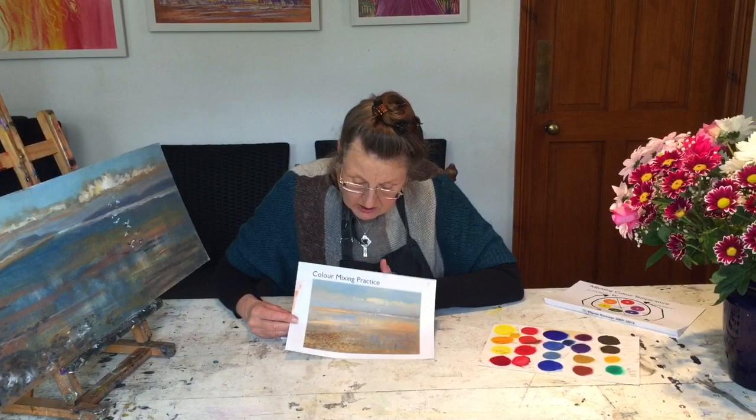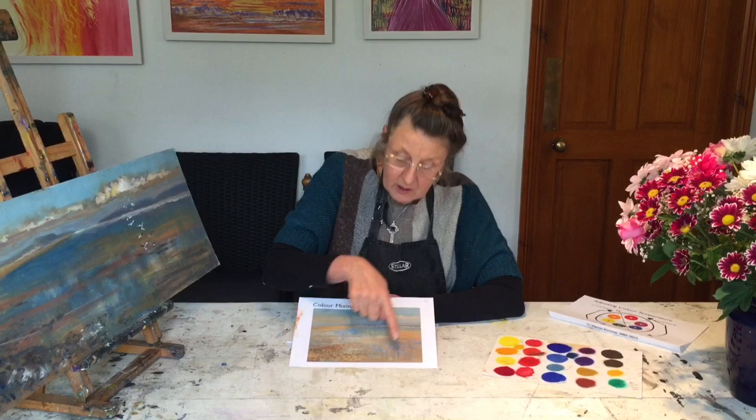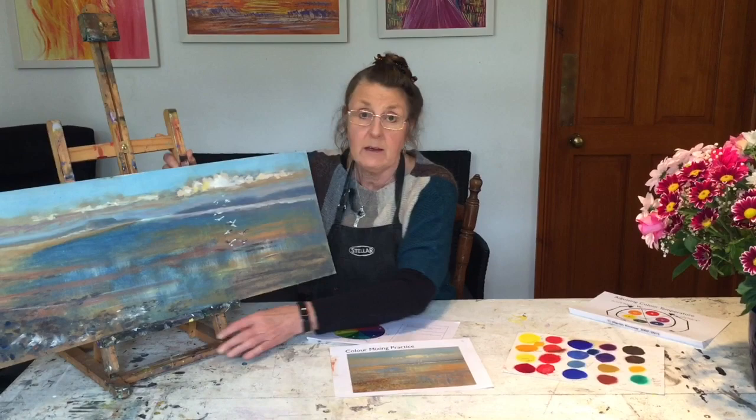Now, our color mixing exercise today — this is a lovely painting which I took from the internet and have reproduced. You're getting a copy of my painting, which is color mixing theory in practice. We're going to copy this in whatever medium you've got: acrylic, watercolor, gouache, whatever you'd like. If you're in my class, please send me your images of the work you've produced.